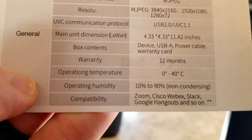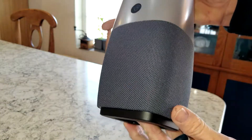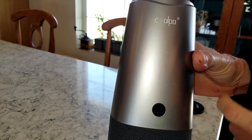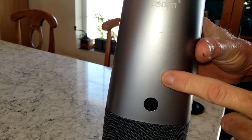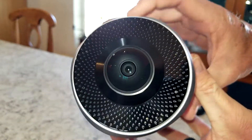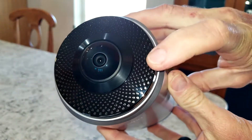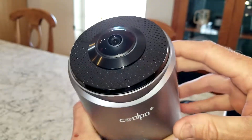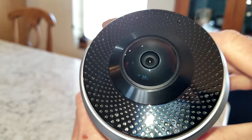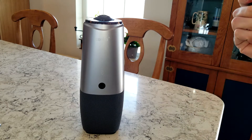Compatibility includes Zoom, Cisco, WebEx, Slack, Google Hangouts, and so on. Coming up to the device, we have a mesh all the way around for the speaker. We have a power button and logo on the front, plus and minus symbols for volume, and a microphone mute button. You can see the small microphone inputs — small circles all the way around — with the camera right in the middle. Let's go ahead and power this up.